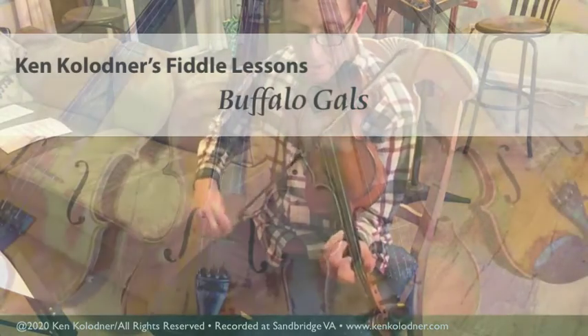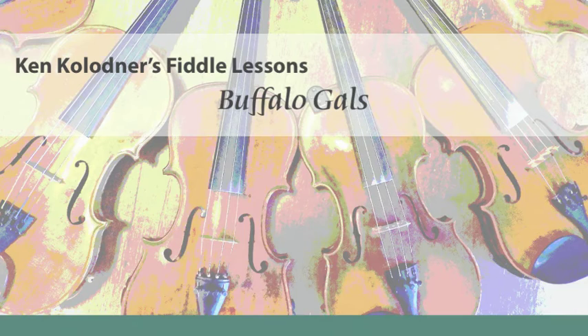If you've not played in Cross A before, Buffalo Gals is a good one to get your feet wet. It's not a very complex tune — pretty easy really — but really super fun to play. It's really sweet, and it's not the Buffalo Gals that many of us grew up singing. That's a different tune altogether, but in any case I hope you'll enjoy playing this one.